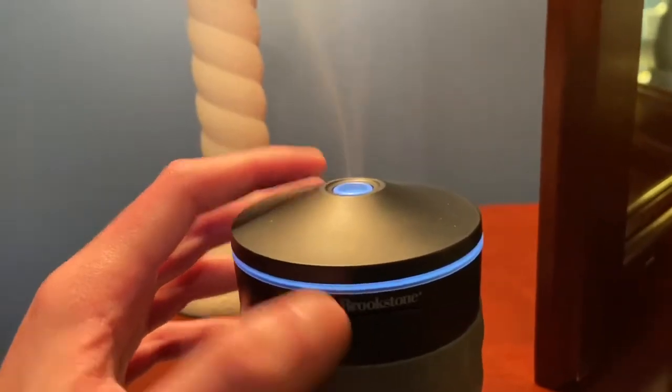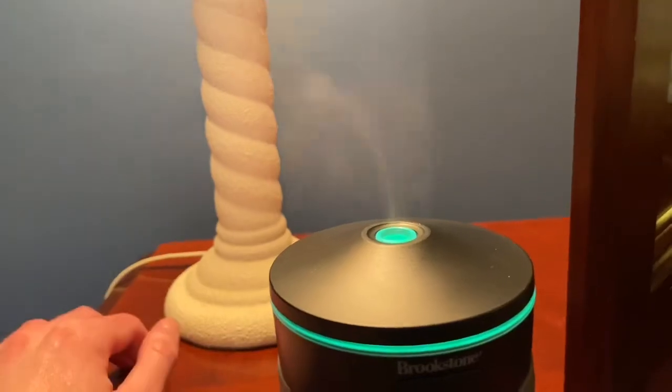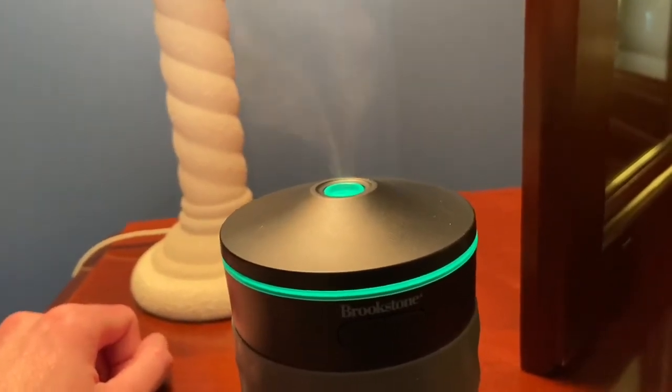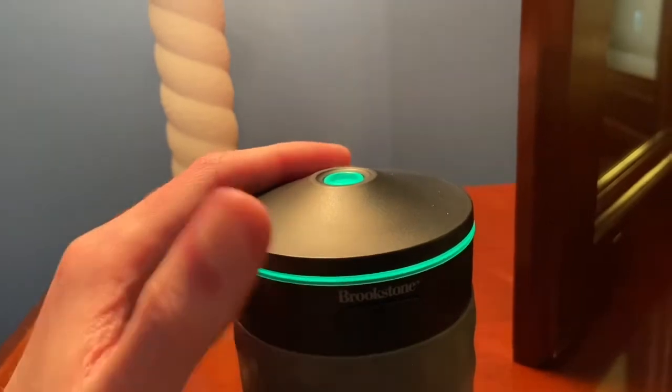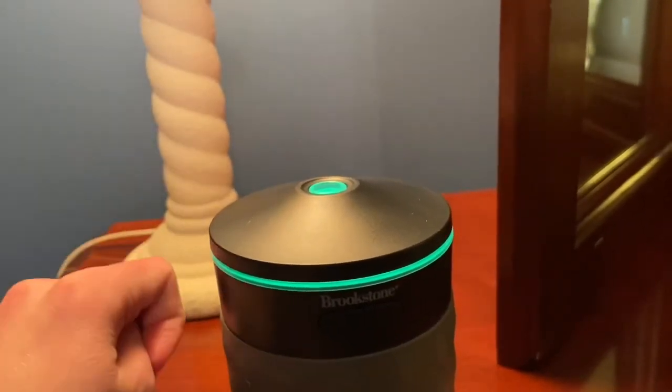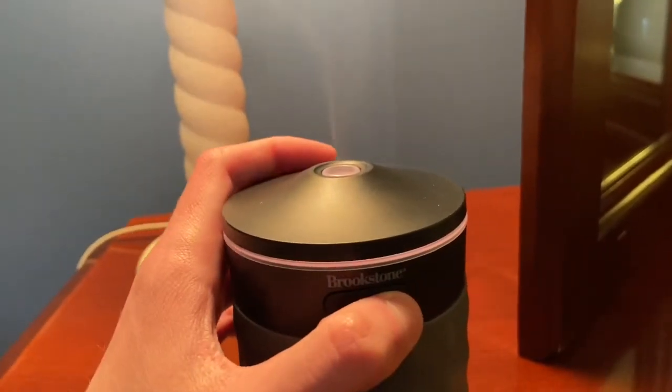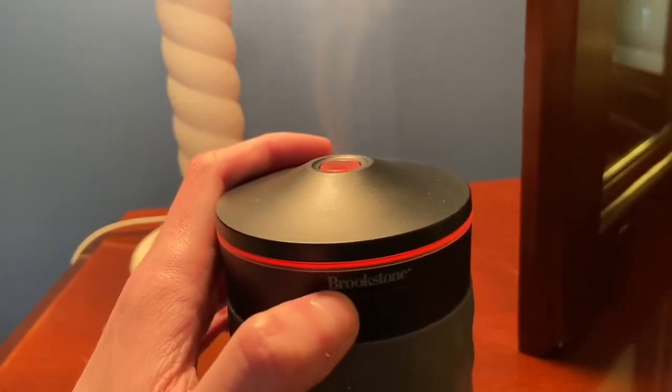You can also set it to run for 30 minutes, 30 seconds, and then shut off, and just have it on continuous. You can also have it just stay at one color, but I prefer having it on all.